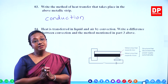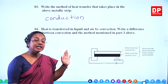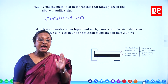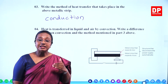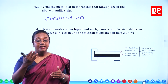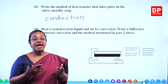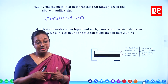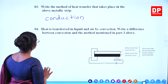So that is the difference. In conduction, heat is transferred by the vibration of the constituent particles and the collisions among them. Whereas in convection, the particles rise up due to the expansion of liquid or gases, and that leads to convection current which helps to transfer heat. That is the difference you have to write.